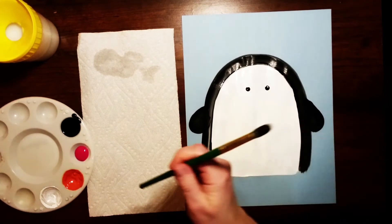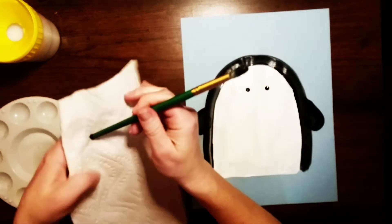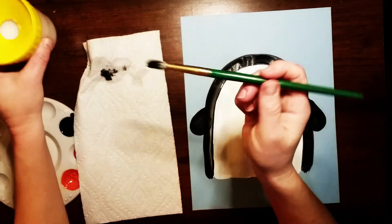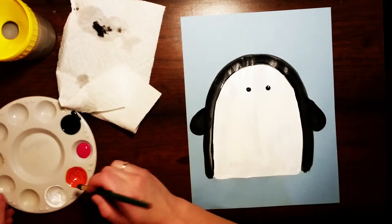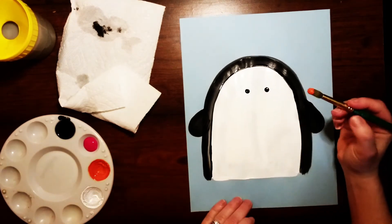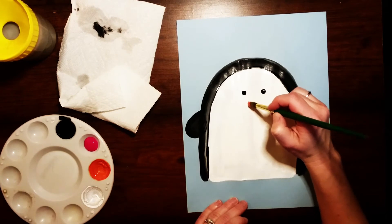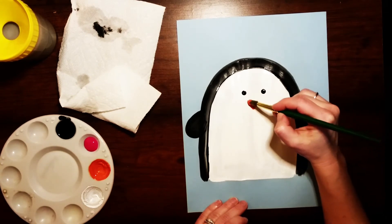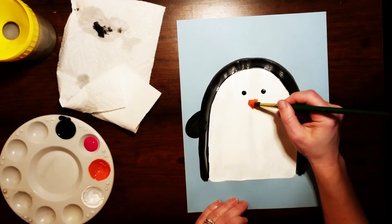Now I'm gonna wash and dry my paintbrush, making sure I clean off the back first and then wash the brush really well and dry it. Next I'm gonna add in his little beak using orange paint. I'm painting a triangle — kind of like an upside down triangle — so I'll do a V first, then go across to make the triangle, and then fill it in.